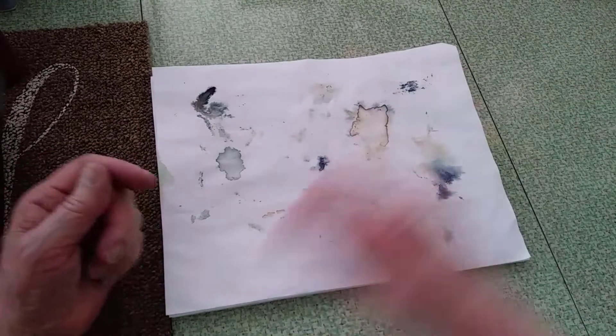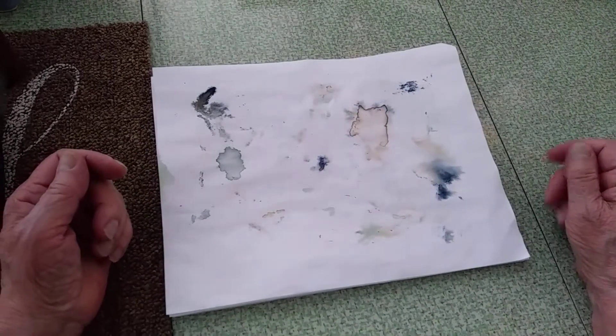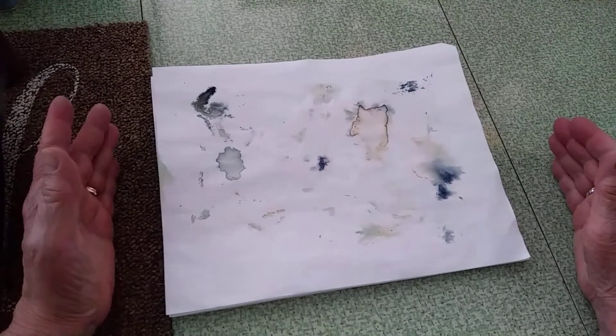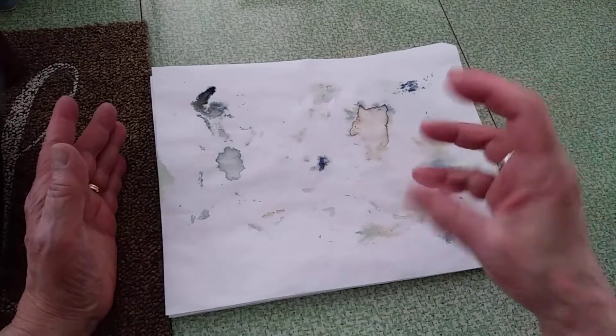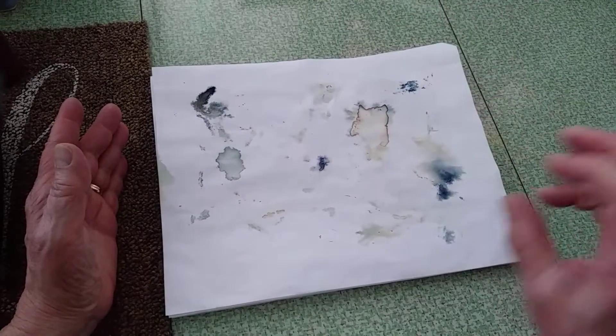So I'm out there with a bag pulling off the blossoms, and I look over and I've got this giant tiger lily patch. They're a dark maroon color — beautiful, with gold in the middle. Some of the blossoms had withered and there were a lot more to pop out.